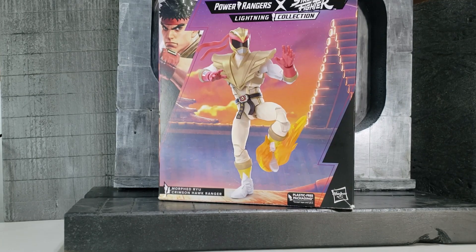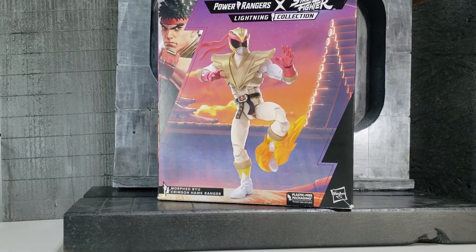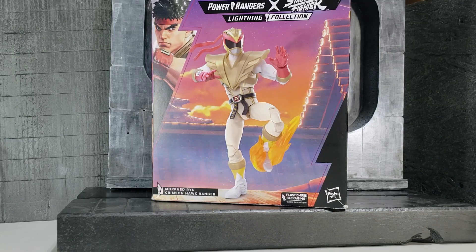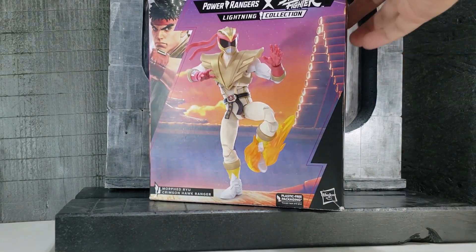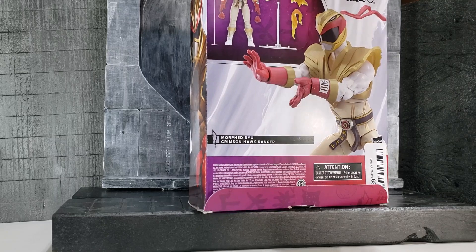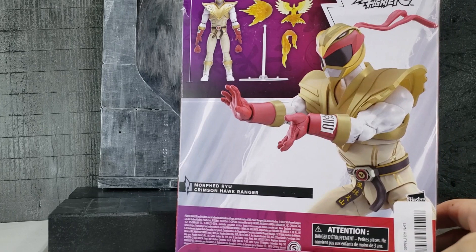Hi everyone, today we'll be looking at the Power Rangers cross Street Fighter Lightning Collection. This is called Crimson Hawk Ranger, and it is based on Ryu from Street Fighter. As you can see from the packaging, it is a little bit bigger than the standard Power Rangers packaging. I don't know if that's Hasbro's idea of saying it's a premium collectible. It was part of the plastic-free packaging, which means it's a horrible box for collectors.